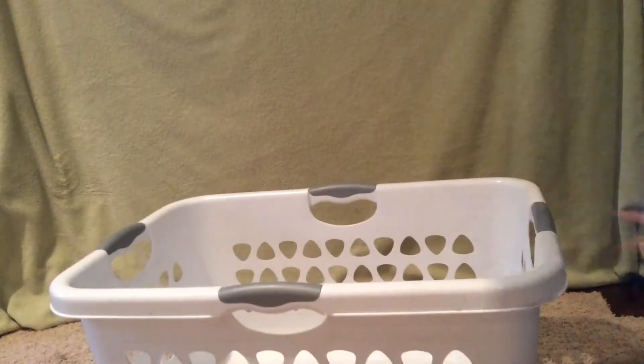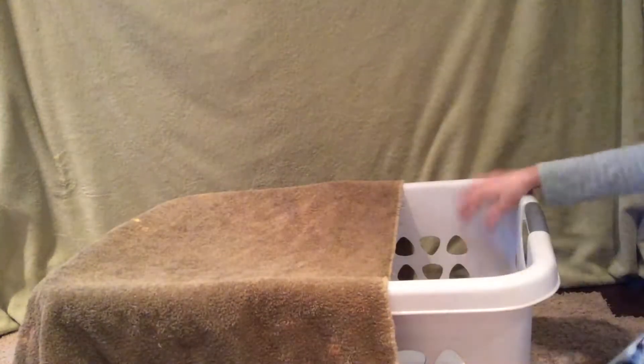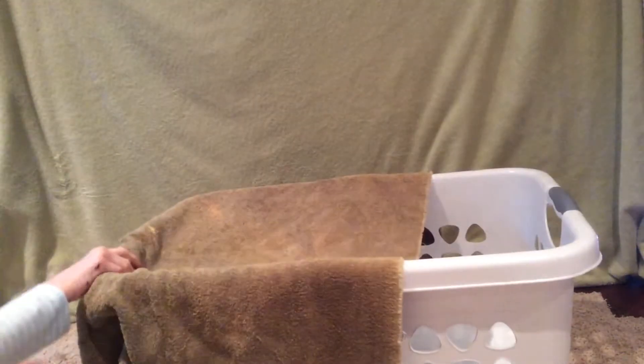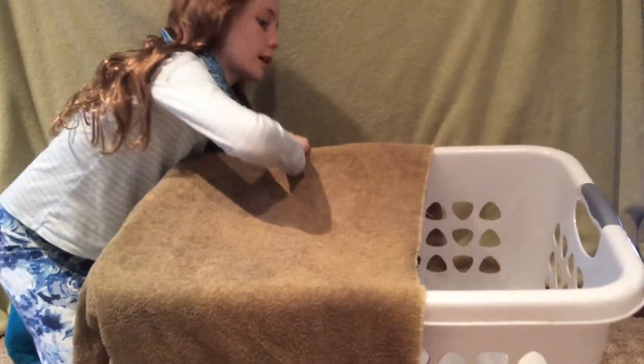Take your laundry basket, put it in a place that she — or he — your cat, normally hangs out. Now, drape the towel over only half so they can jump in. Now, as you can see, it's going low. So you're going to just tuck this underneath of the basket, and their weight in it should keep it down.